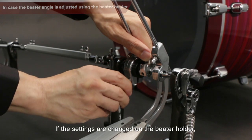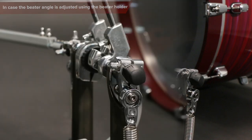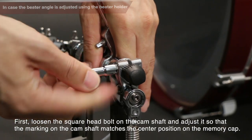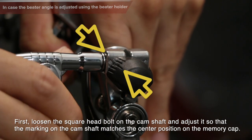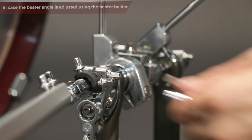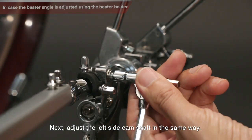In case the beater angle is adjusted using the beater holder: if the settings are changed on the beater holder, reset it to factory position by the following procedure, then readjust it again. First, loosen the square head bolt on the camshaft and adjust it so that the marking on the camshaft matches the center position of the memory cap. Next, adjust the left side camshaft in the same way.